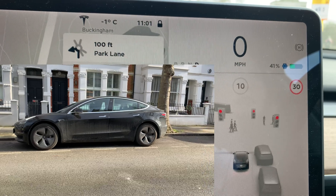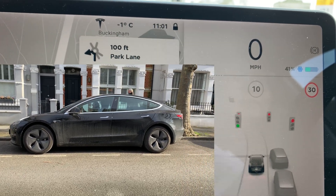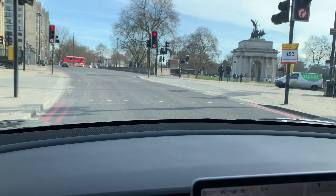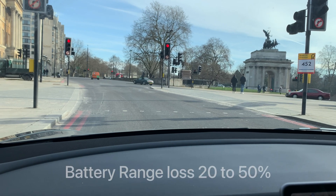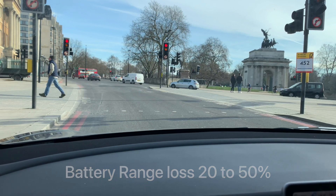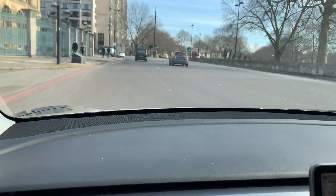As you can see it's minus 1 degree. Our battery is at 41% and there is an ice logo next to the battery indicating that the battery is still a bit cold. That's one of the main reasons you will lose battery range in the winter. Research shows you can lose between 20 to 50% of battery range, which is probably one of the main reasons to choose a long range Tesla Model 3 instead of standard range — because if you lose 50% on a long trip, that may be a problem.